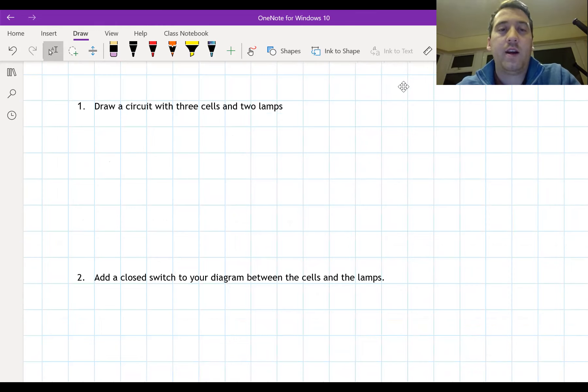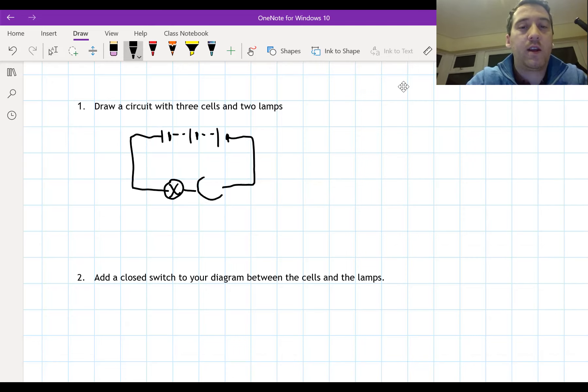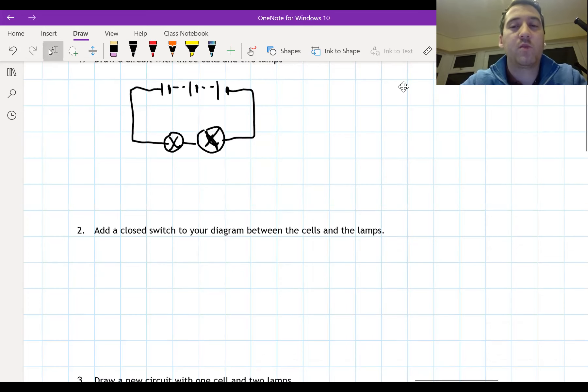This is what you should have: three cells - there's one, there's two, and there's a third. We then have two lamps like that. You see, this is not as tidy when you don't use a ruler. So we've got three cells and two lamps. It's usually much better to use a ruler.